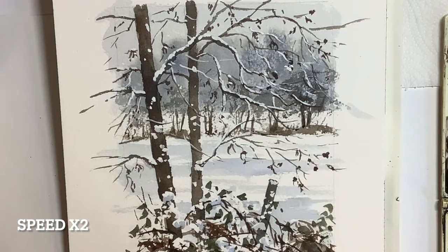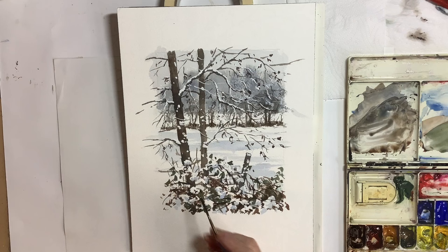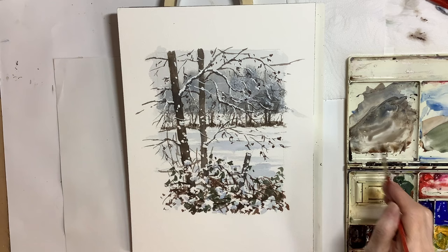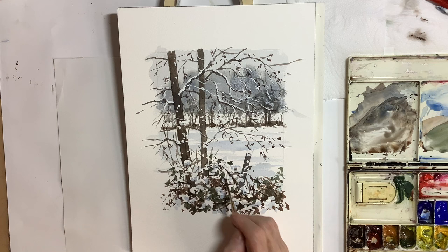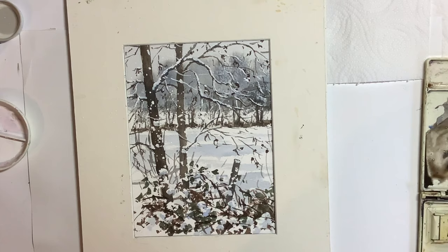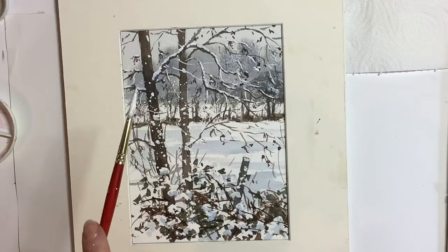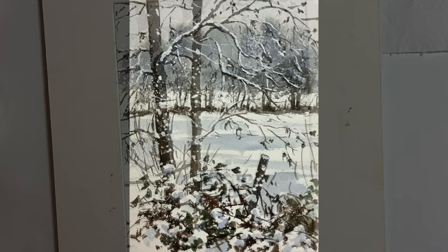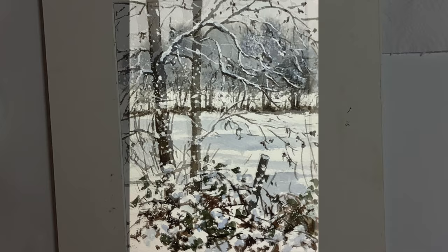I felt the hedgerow at the back was getting a little bit lost, so I reinforced it with some darker browns. Those trees in the distance seemed to work all right, so I'm glad I didn't mess around with them. I put in some taller grasses with a rigger to link up the foreground with the middle ground. I thought spattering would not come amiss — it would add something to the picture, a little bit of snow falling — and I think that was a good decision. I quite liked it in the end. I hope you enjoyed watching the video. I hope some of the techniques I demonstrated will help you in your own landscape paintings. Bye for now and do subscribe if you don't want to miss anything coming up.